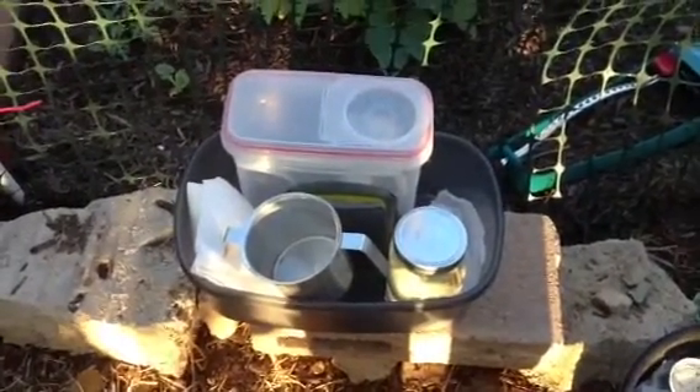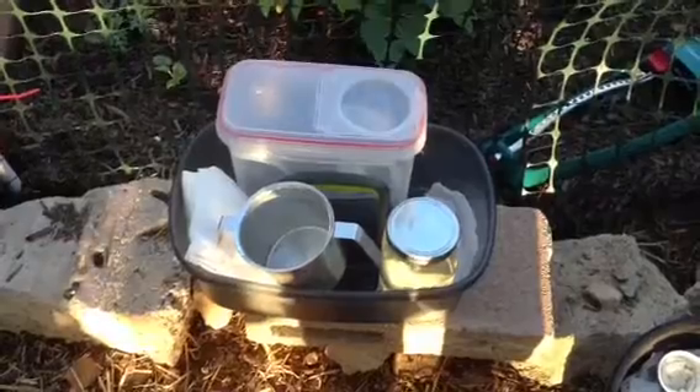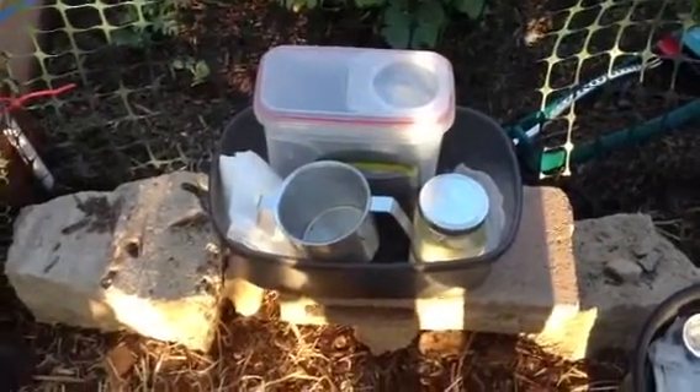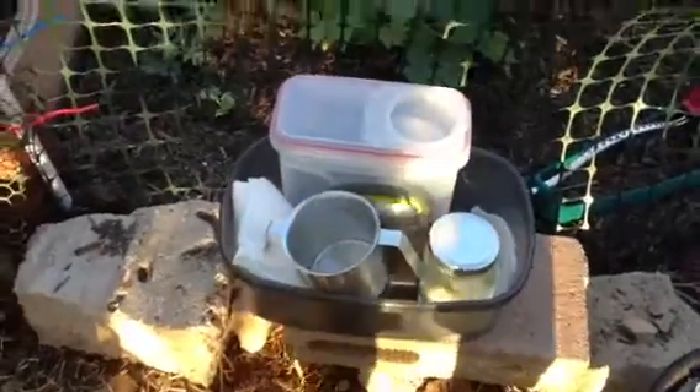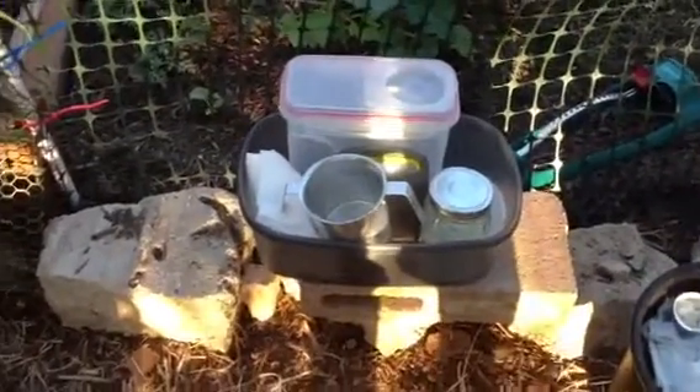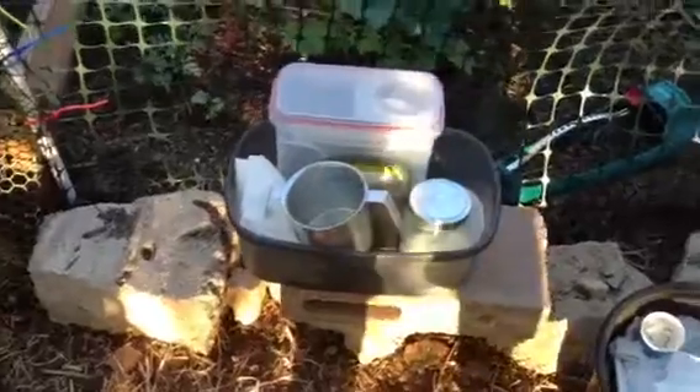So this is the milking kit. We're about ready to start milking Pepsi. We have all the components in there that you load up in the kitchen, and we just have it sitting on this brick down here. We'll show you how we get set up to milk.